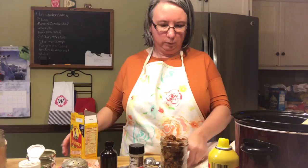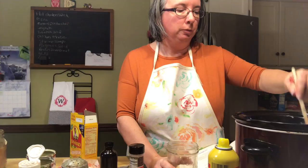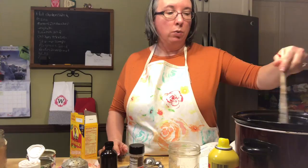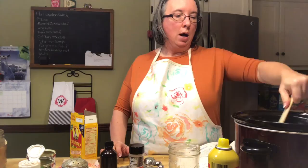So here are the raisins. It smells really, really good — that pumpkin pie spice makes it smell so good. Now it says to cover and cook on high for two hours or low for four to six. I honestly don't think this is going to take a complete two hours on high. I'm going to put it on low and check it in about two hours. I just don't want it to burn, since crock pots these days cook everything so hot.